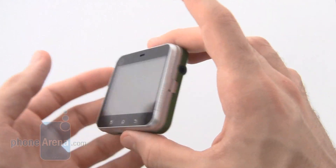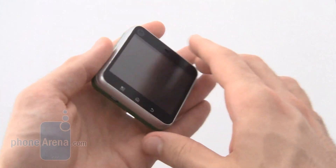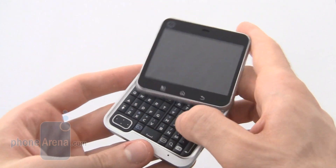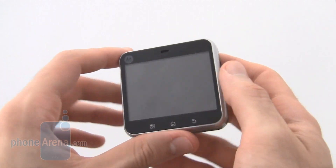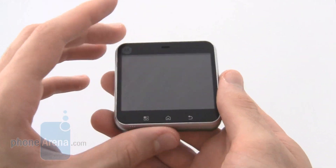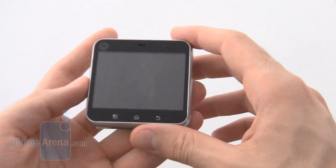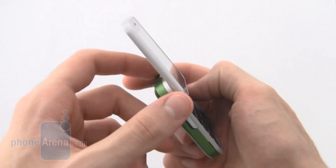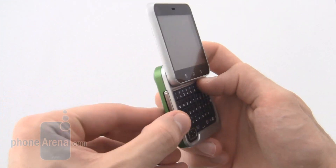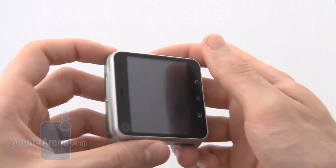Overall, the look and feel of the Motorola Flipout was really positive. Build quality is good, the flip has a nice mechanism, and it's attractive. While that is subjective and each person will form their own opinion, we certainly grew to appreciate the form factor. Even down to the weighting of the device — the bottom being heavier than the top — it feels extremely natural to use.